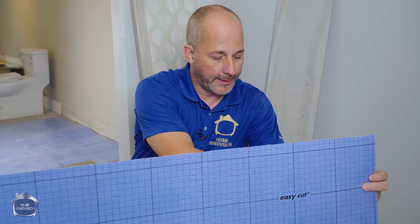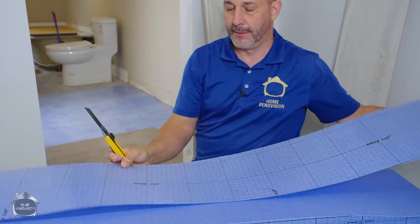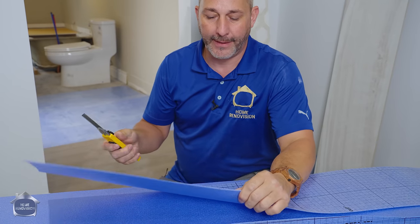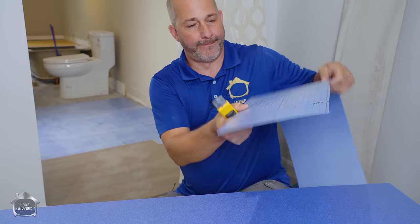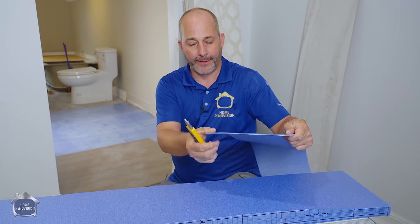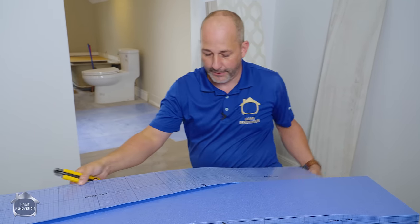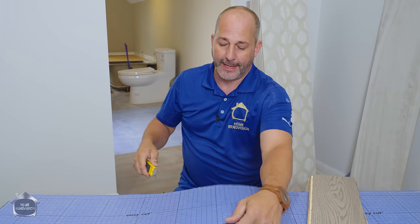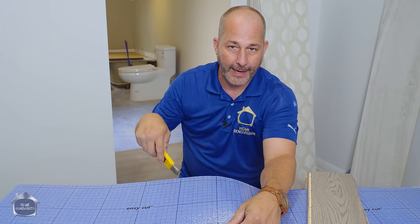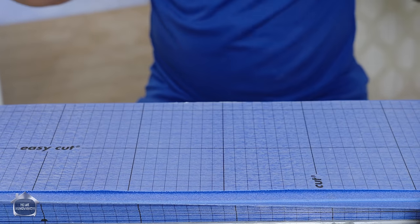I'm going to show you how easy this is to cut — just use a utility knife, you're not going to fight with it. It's very thin, which is another benefit; it's not going to add a lot of thickness to the floor. Because it's two different products laminated together, it does some really amazing things. One benefit is the measure grid on it — a half by half inch grid — so it's really easy to identify, measure, and cut this to fit a weird space.